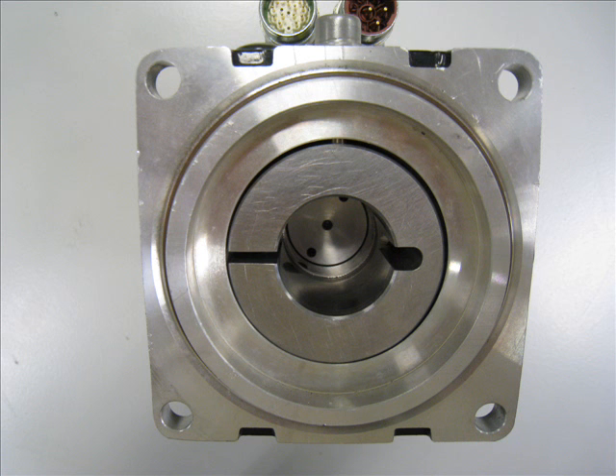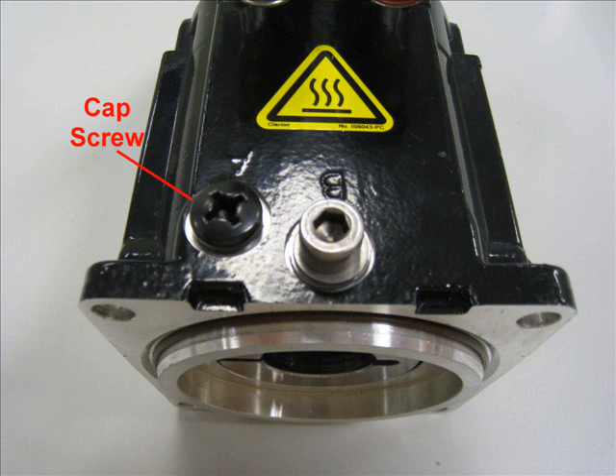Looking into the drive end of the cartridge DDR motor gives a better understanding of how the motor is applied. The slot to the left and stress relief to the right are part of the split ring compression coupling that secures the rotor of the cartridge DDR motor to the shaft of the machine. The compression coupling is secured with a bolt located under a cap screw beside the label A on the motor housing.